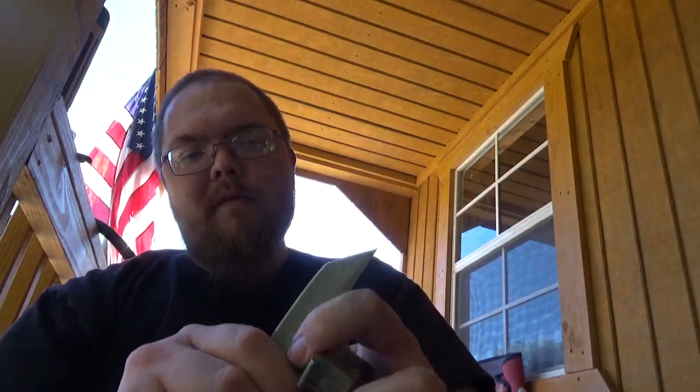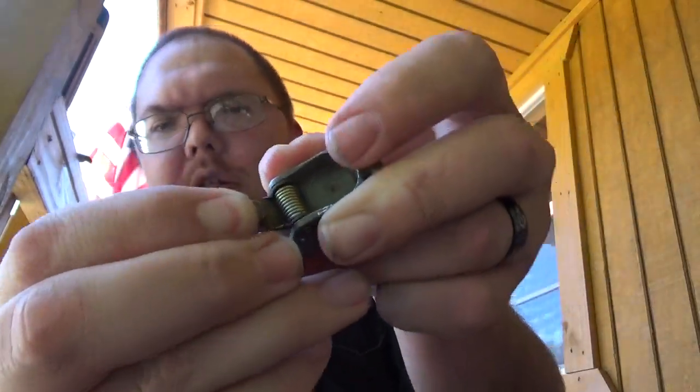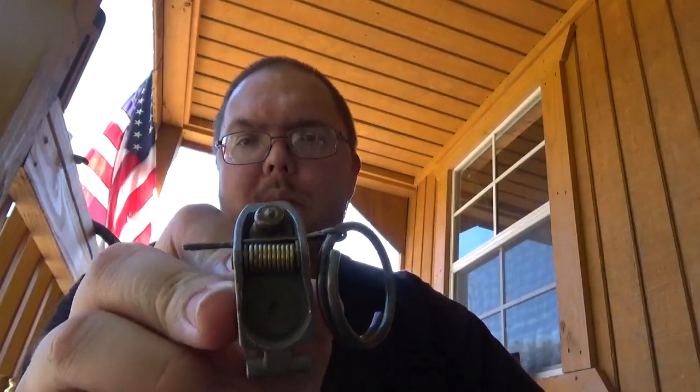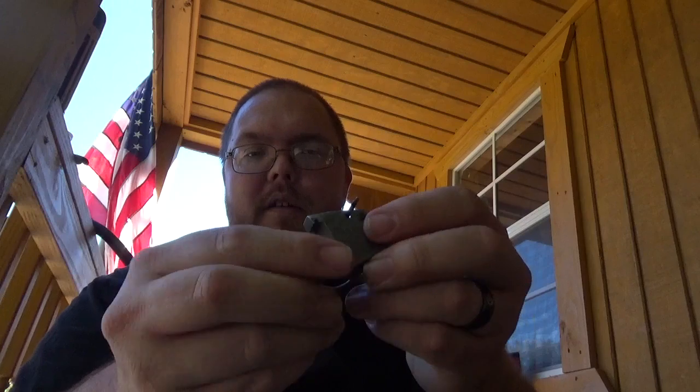So use something to get underneath there. Hope it will show — there's a little nub, a little striker basically, a firing pin. There's a better view of it right there. So what you do is you just pull that back and then put your pin in to hold it.